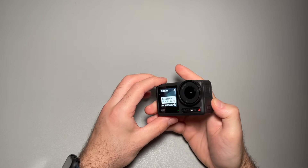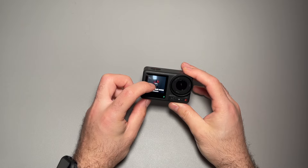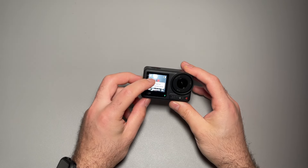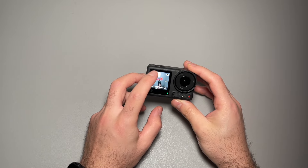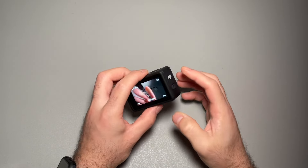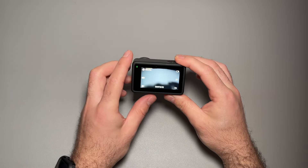Obviously we have two screens on here — one little monitor in the front, which is also touchscreen. There I am. It's telling you all the instructions of what's what and where to look for what. And then we have the back touchscreen as well — swipe to unlock, like an iPhone.